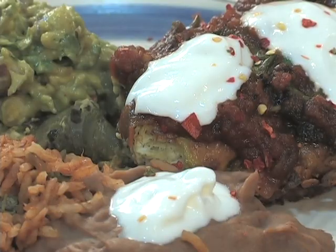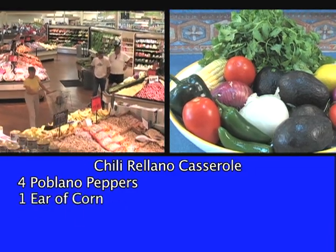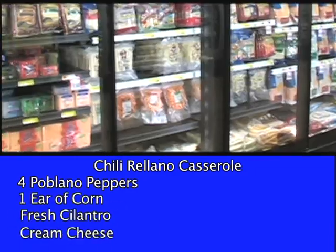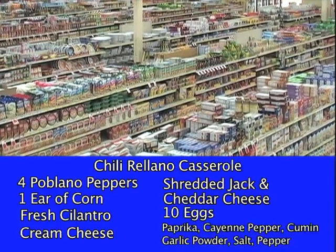I'm here today to show you how to make a chili relleno casserole that's easy, won't be fun, and is just going to knock your socks off. We'll need four poblano peppers, corn on the cob, fresh cilantro, cream cheese, shredded jack and cheddar cheese, and eggs. I already have all the spices I'll need.